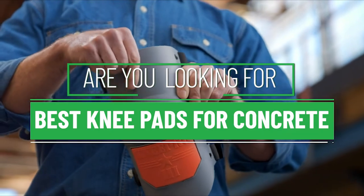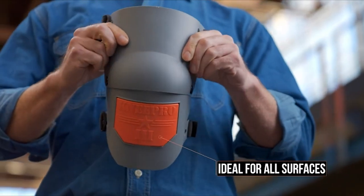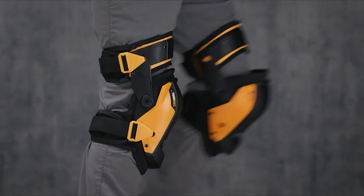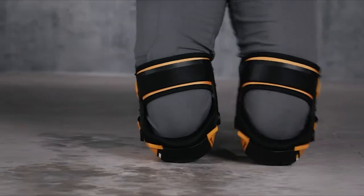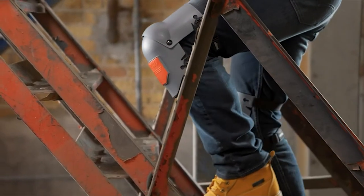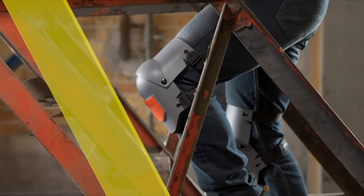Are you looking for the best knee pads for concrete? Our experts found thousands of feedback online for best knee pads for concrete and shortlisted them. This suggestion is created for those looking for their ideal best knee pads for concrete.